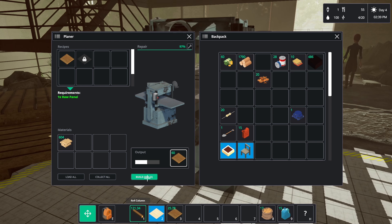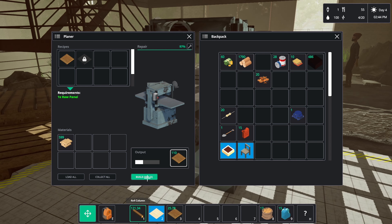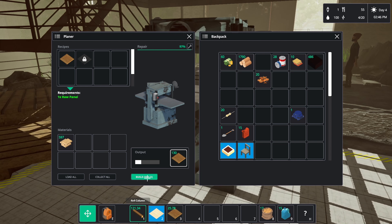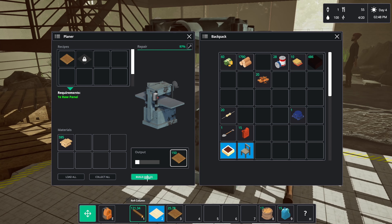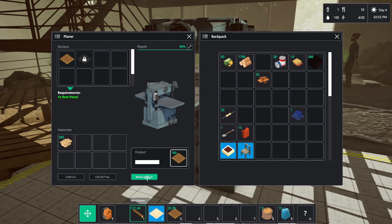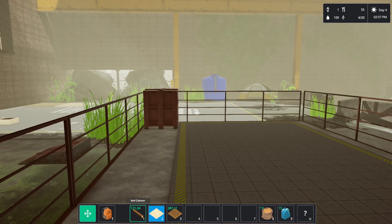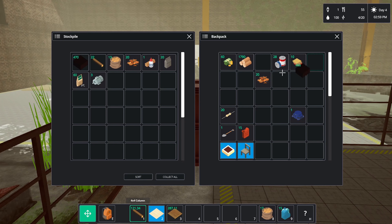Hopefully we can get this finished today. I'm going to throw that compost over here — about 287, another 220 compost in there. He's only got a little bit, that should be enough.